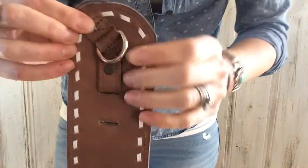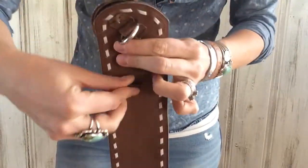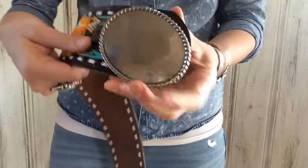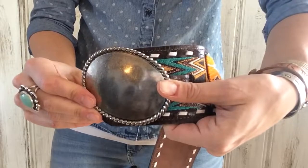It pokes through just like that. Position your belt buckle and then slide the leather piece back down through. And that is how you assemble your belt buckle to your belt.